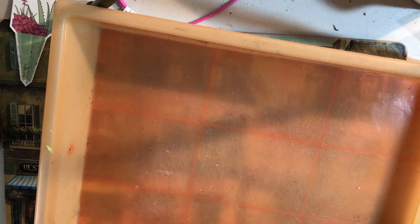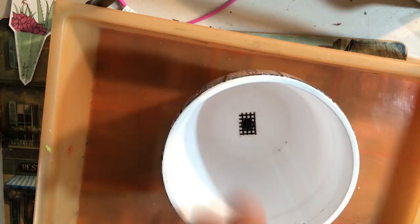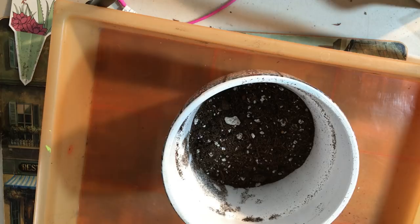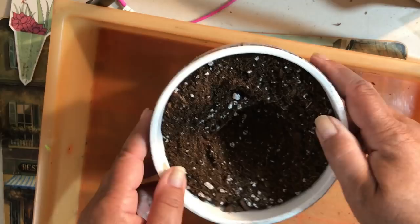Now that the pots are cleaned, we need to take some screen — some kind of screening — to cover the drainage hole. Then I'm going to backfill with my soil mix: about 70% potting mix, then I added maybe 20% perlite, and then 10% pumice. There we go. I want to start with this one.